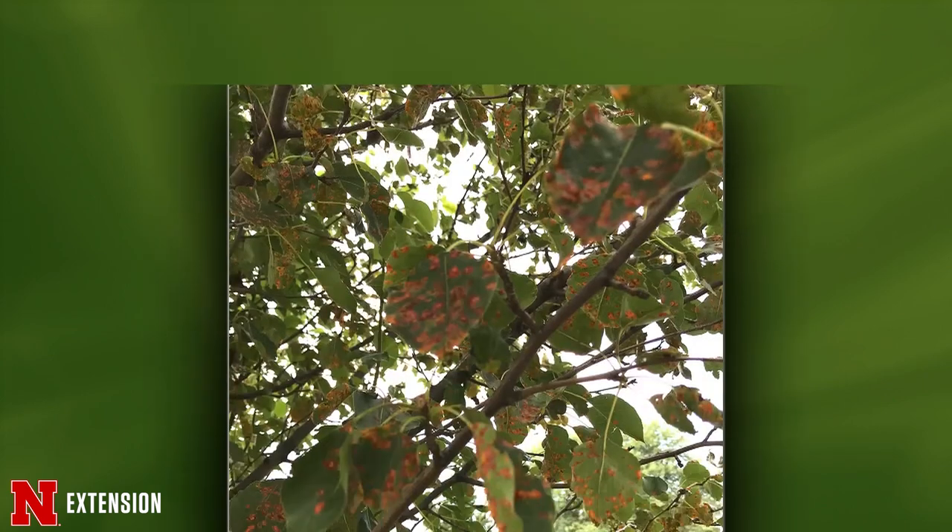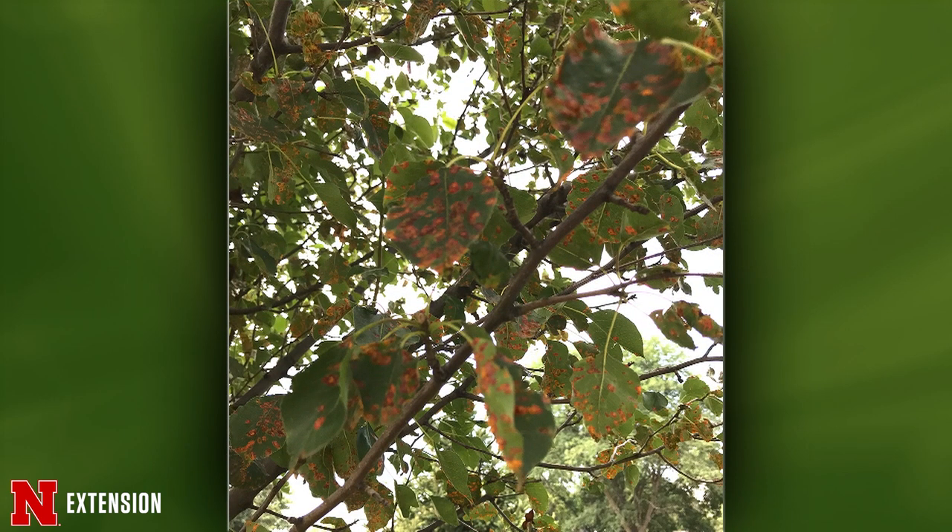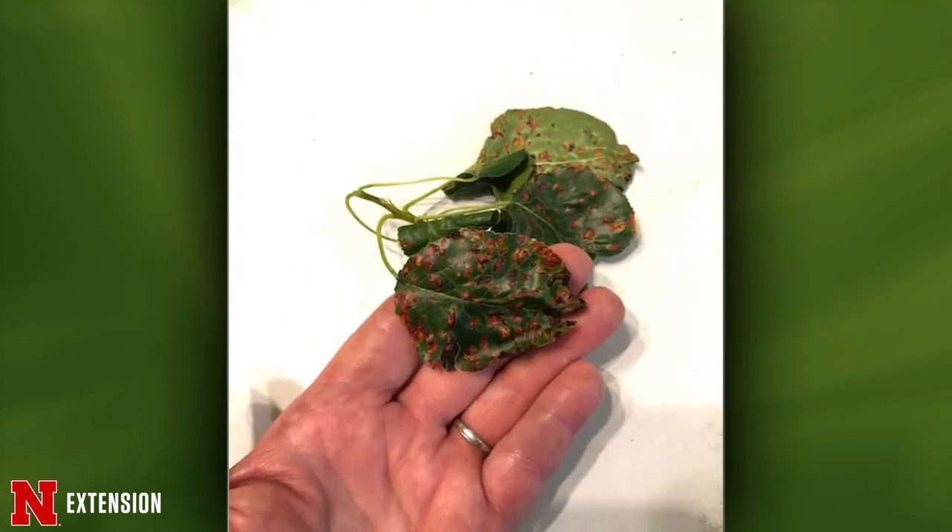Next one — rust and scab on a Bradford pear in Ceresco. Anything to do now or is it too late? Nothing to do now. Next year in that mid-May to early June window you could look at a treatment. Same thing from a Hebron viewer — same answer.